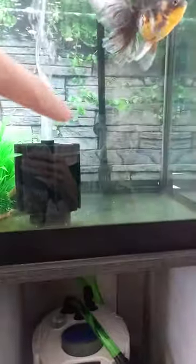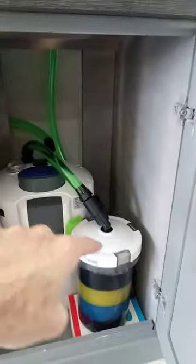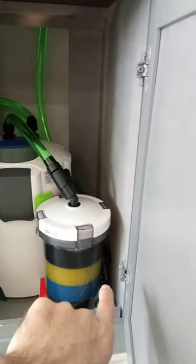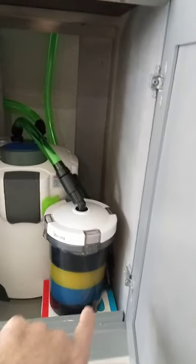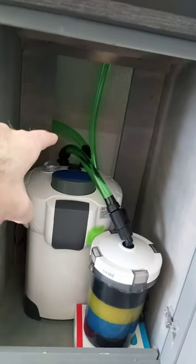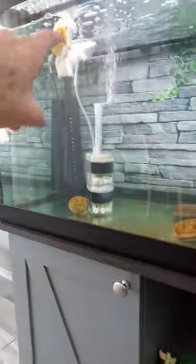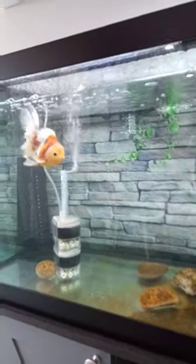So the intake takes water into the tube, comes down from the back, goes straight down to the connector on the right side here, goes up through the bottom, through the top, up into the intake, down to the bottom, and back up through here, and up to the outtake of the rail right there.